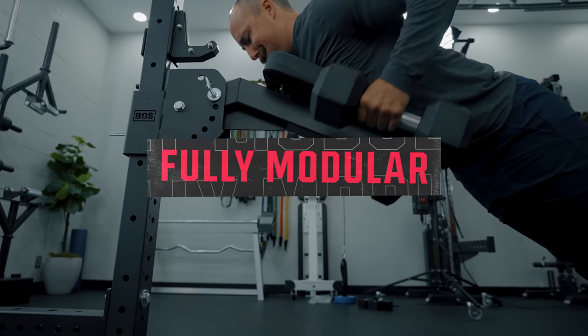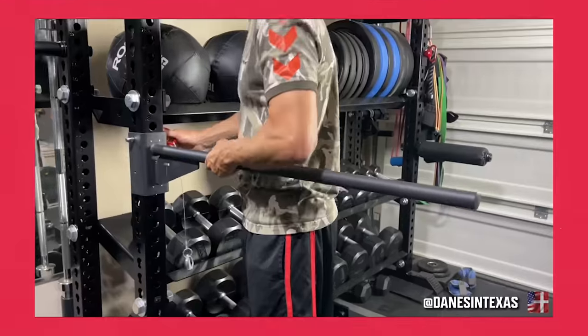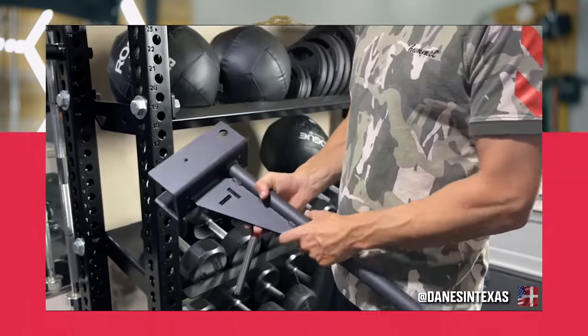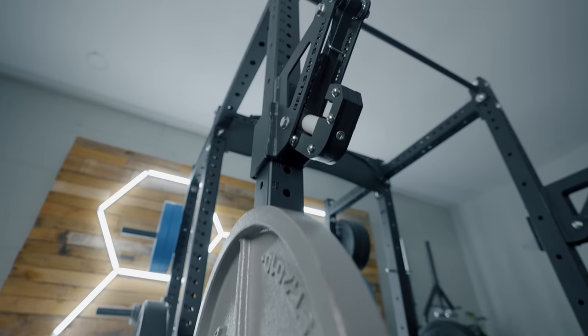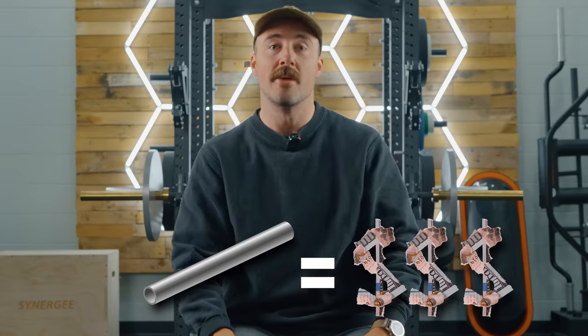This is a fully modular power rack and they made some unique decisions on it. First off, and this is their biggest, boldest claim: this is a true three-by-three upright. Now, why does that matter? Every company says they have a three-inch by three-inch upright — well, they kind of don't. Most imported racks, which this one is as well, are not a true three-inch by three-inch. They're actually based on the metric system, not the imperial system, so they're smaller. They call them three by three, but really they're a little bit smaller. And the reason that matters is it introduces slop when you add on other accessories and has lower tolerances. A true three-by-three inch upright is bigger and will accept accessories from big companies like Rogue and Sorenex. And this is a true three by three.